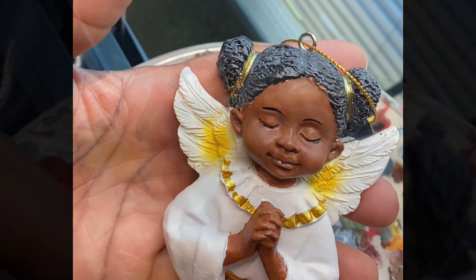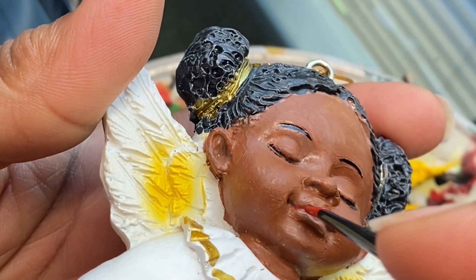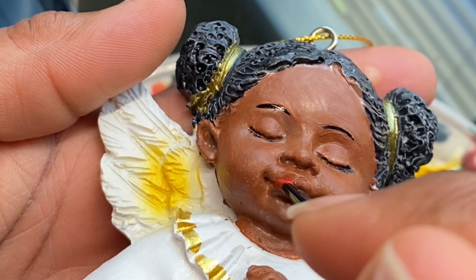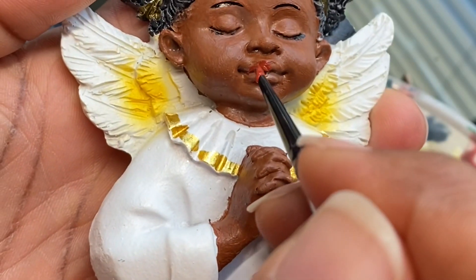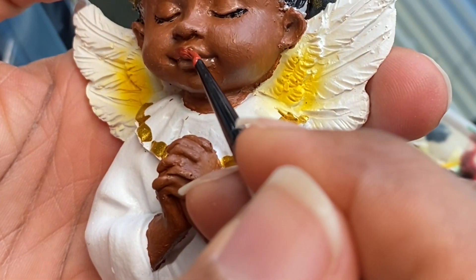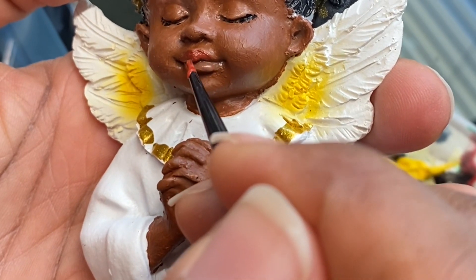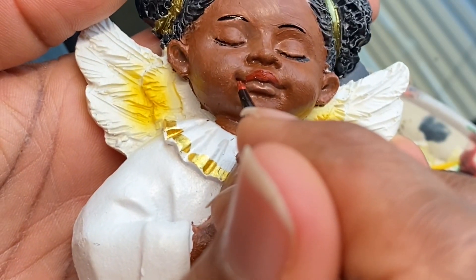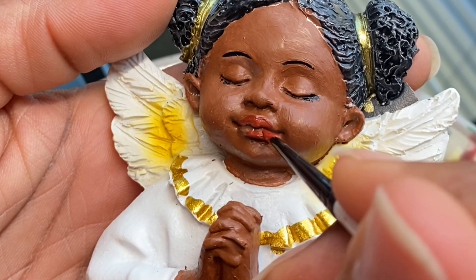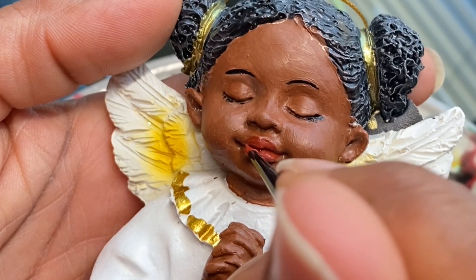A steady hand was necessary. The brush I used here was a very fine tip to get into that small area. For her lips, I used the same brown color as I did for her skin tone and added a little bit of red to it. I didn't want it to be a very bright red, so I softened it with the brown and applied that to her top and bottom lip.